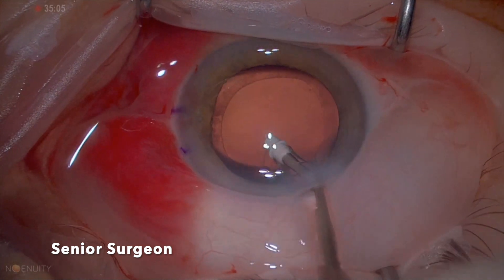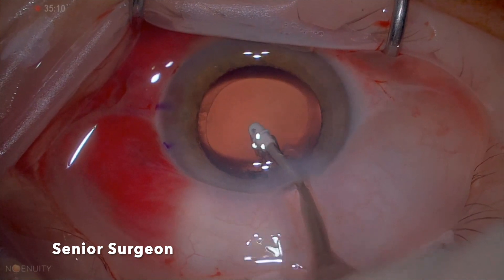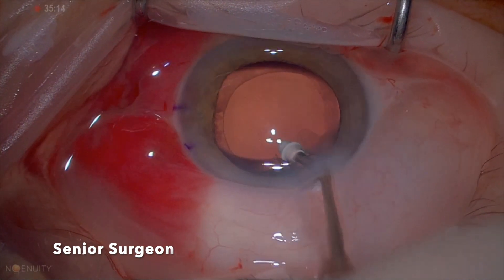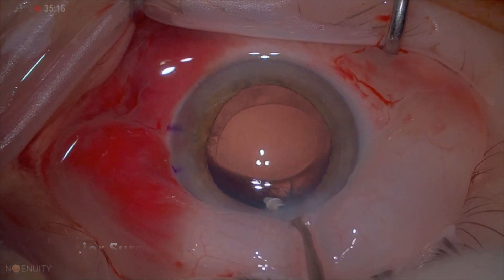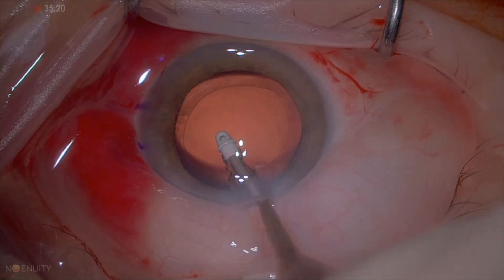This is a very safe position to remove the cortex. And again here, trying to tuck under the anterior capsule to get the cortex out. Working on the sides of the 12 o'clock position gives better access than working directly on the 12 o'clock position.